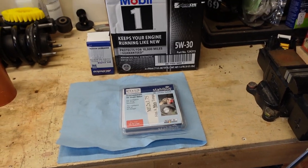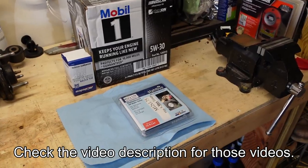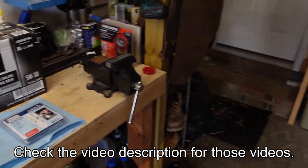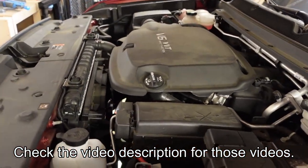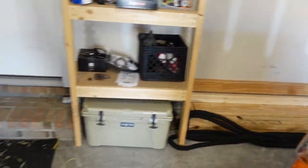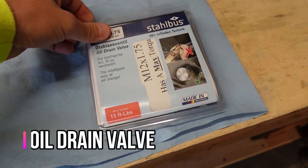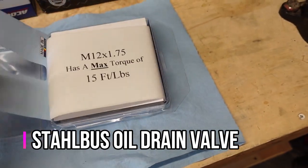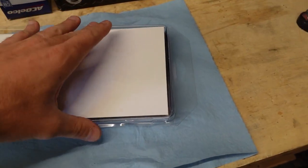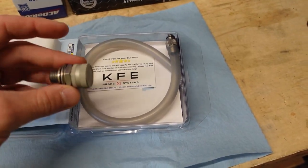Hey everybody, how's it going? Today I'm going to be changing the oil in my 2019 GMC Canyon. I have a couple of oil change videos for the 3.6 liter V6 already that you can find on my channel. Today's video is going to be focusing on something a little different. I found this product called a Stall Bus — it's an oil drain valve that makes it easier to drain your oil when you have to change it.